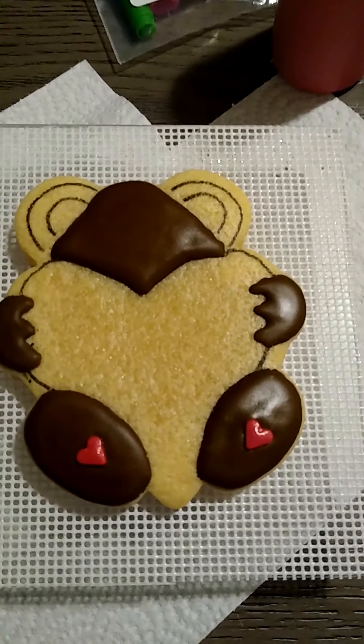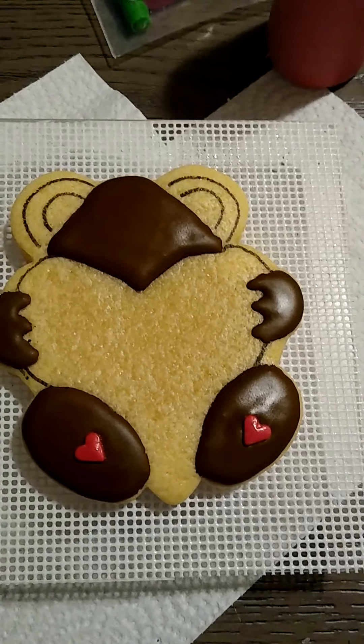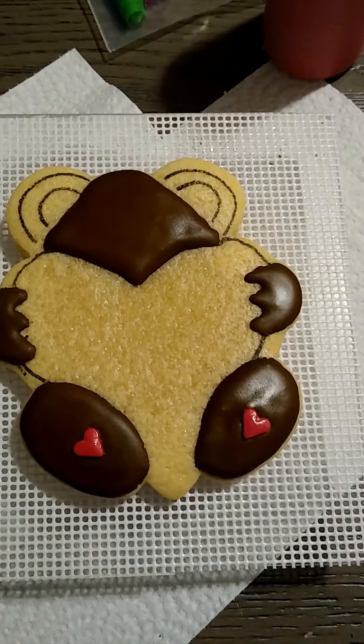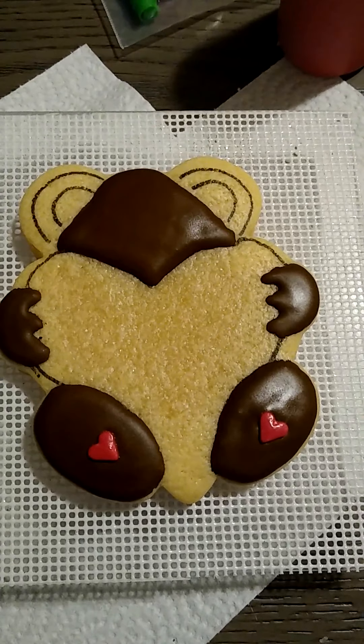Hello babes, welcome back to my channel. So today's video is going to be on a valentine cookie that I want to share with you guys really quick. I know I have already started this but for the sake of the video I'm just going to talk through the beginning of what I did.